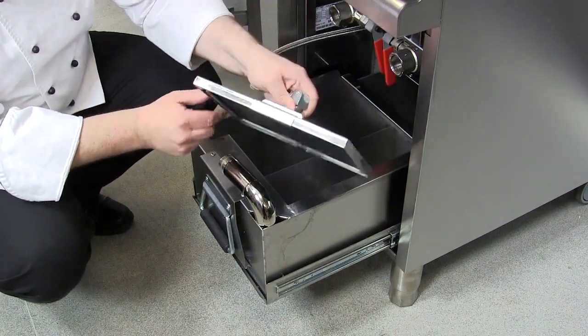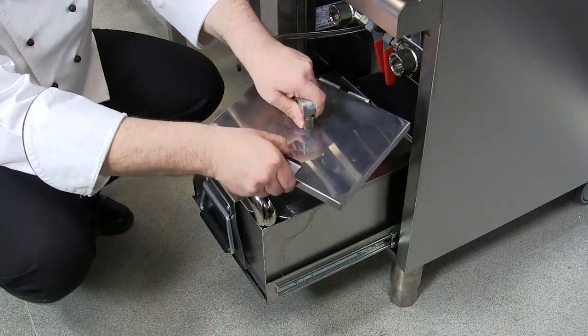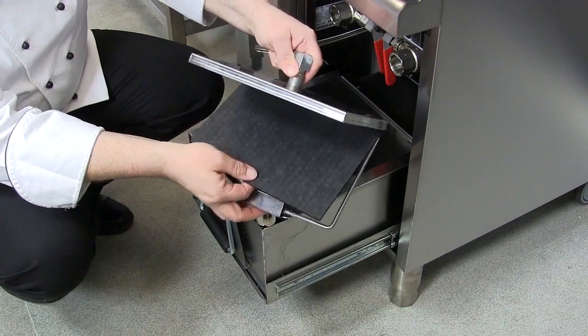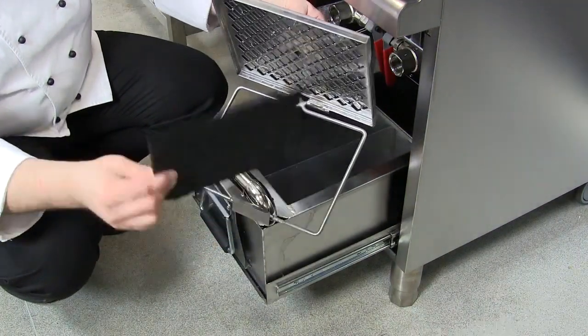To replace the carbon pads, you quite simply unlatch the top here, then the wire frame and the pad simply just comes out.